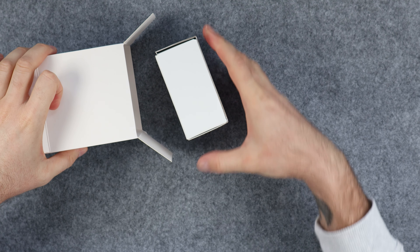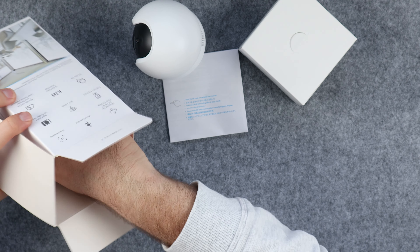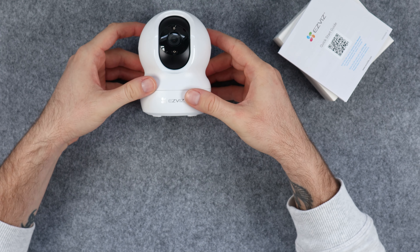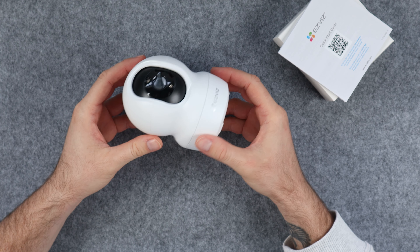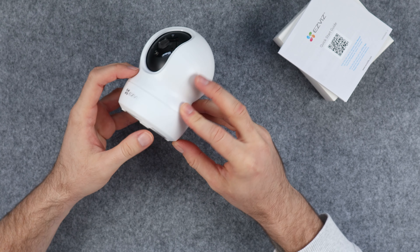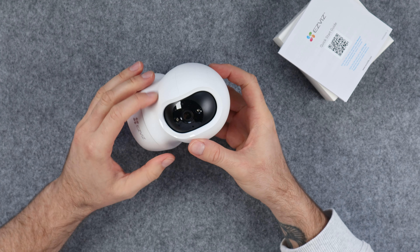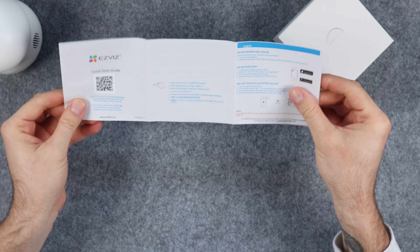I'm going to take everything out of the box and then we can take a closer look at all of the contents individually. Let's take a look at the camera itself. At first glance it's small and compact and it kind of reminds me of the Minions. It has a nice smooth matte finish. The only part that is glossy is the circle surrounding the camera and the sensors. On the back of the camera we have a speaker, an ethernet connection, and a micro USB connection for power. While most products on the market today are using USB Type-C, I am not surprised that the EZVIZ CP1 is using a micro USB connection given the cost of the device. I would classify this as a budget friendly security camera.